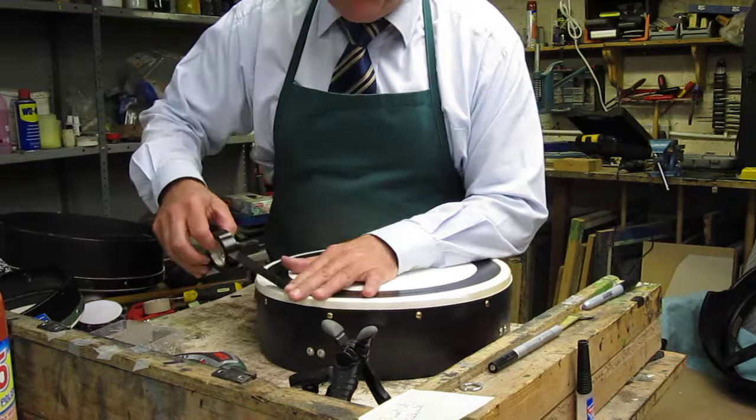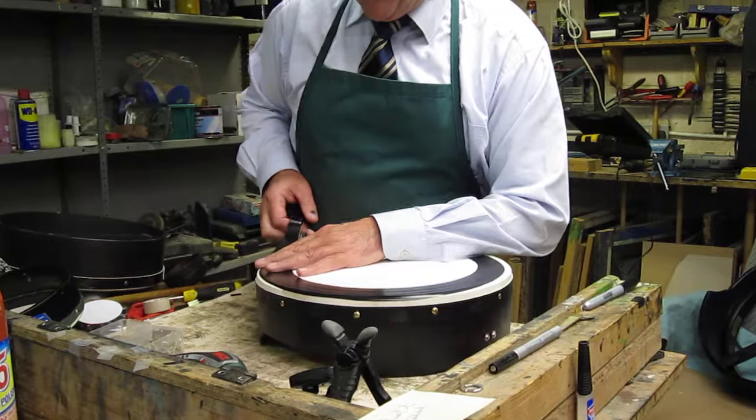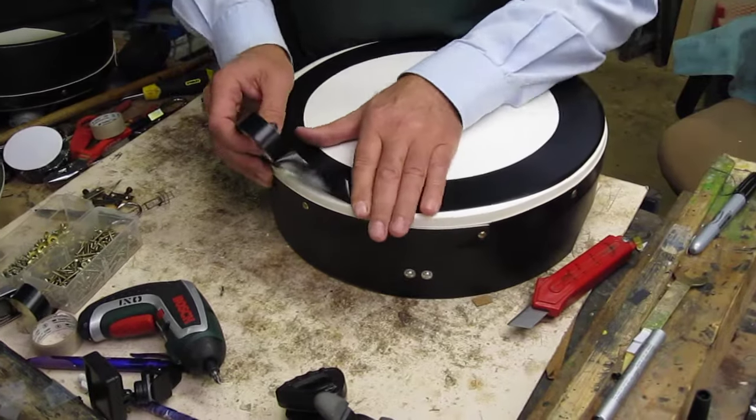It's going out nicely here, we're going round to the edge. And I insist on taping all my bodhráns because it makes a huge difference to the tone, and I'll show you the difference now in a moment.